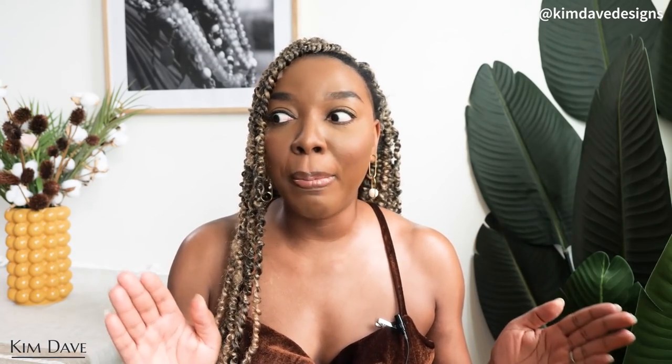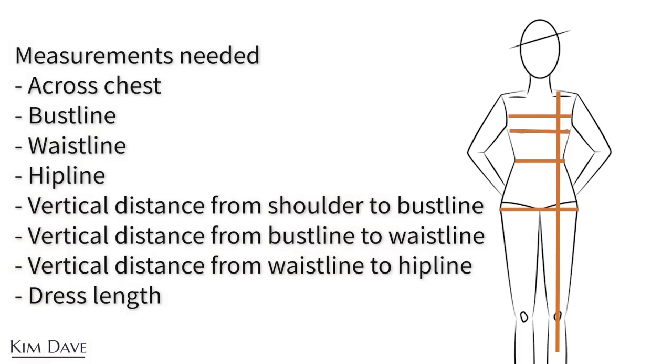So I'm going to be sharing with you guys how I created the pattern, how I cut the dress, and how I stitched everything together. Make sure to watch until the very end so you understand how the full creative process works. If you enjoy this video, make sure to give it a thumbs up, share it with your sewing community or with anyone who you feel will find it useful. And without further ado, let's get straight into this.